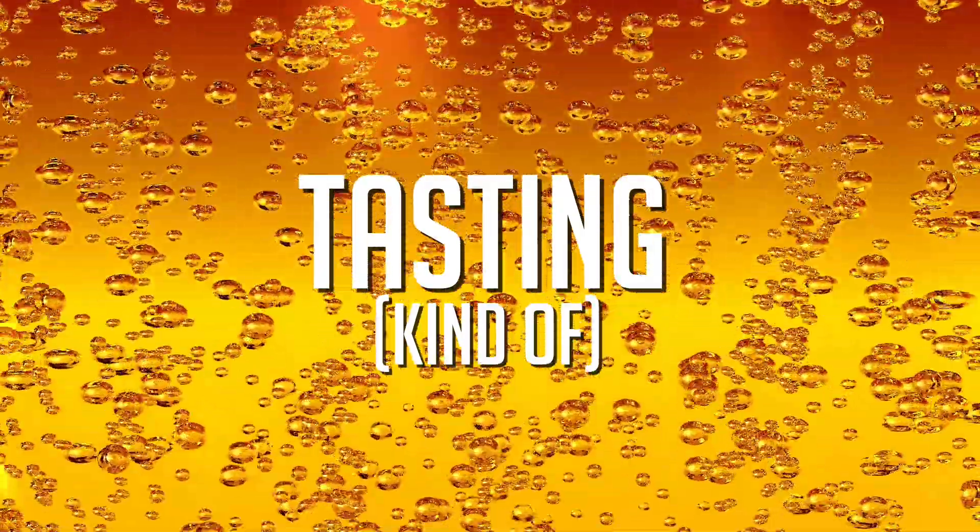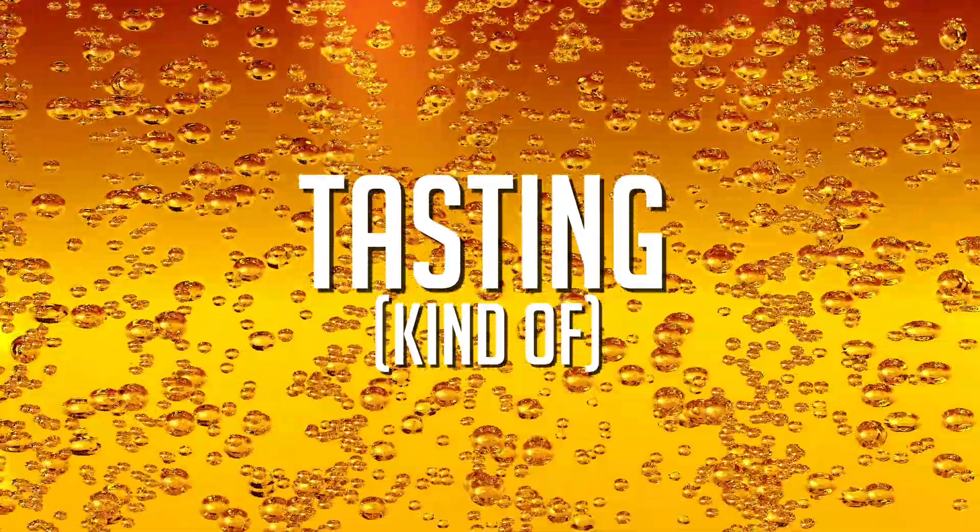The beer I just brewed isn't ready yet, but that's not going to stop this episode's tasting segment. We're at tasting time, and the beer we brewed in this video isn't ready yet — but this one is.